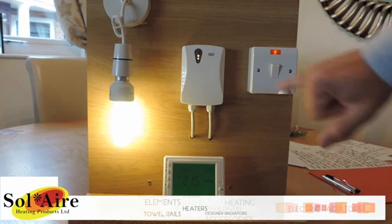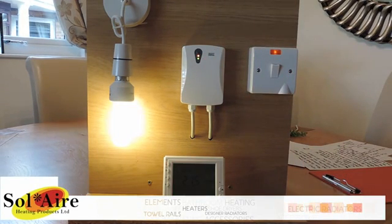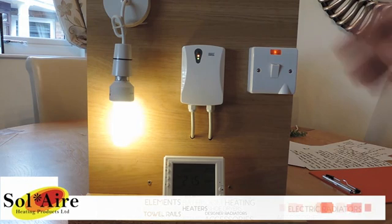This now shows with the green light that the unit is working in conjunction with the receiver.